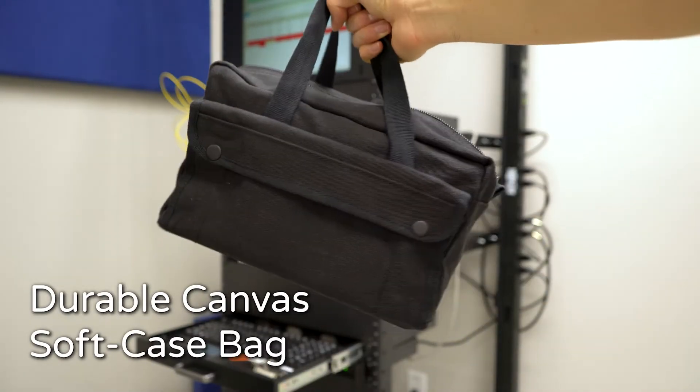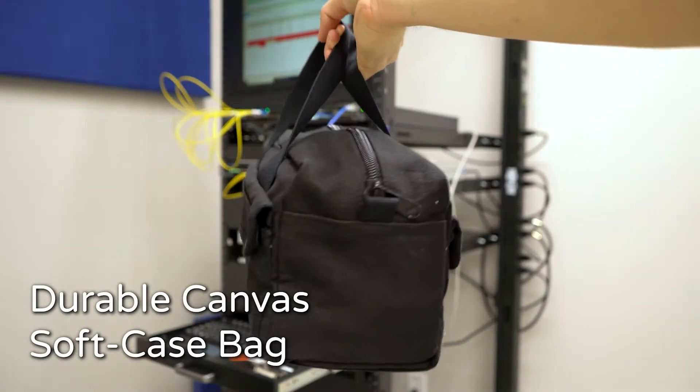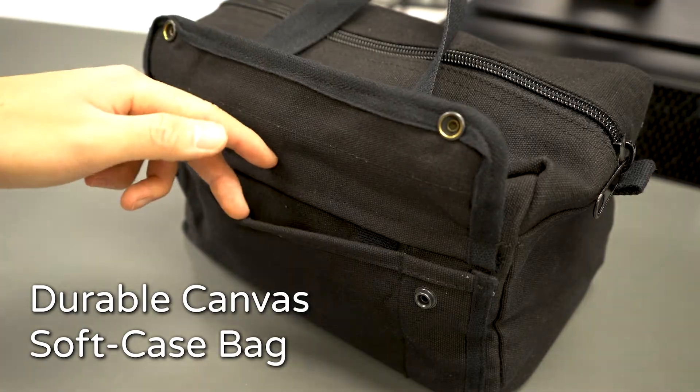It includes everything you need to keep your optics clean and reliable, and it all comes in this durable soft case bag with padded protection as well as a bunch of extra pockets. Let's now take a look at all the tools inside the bag.